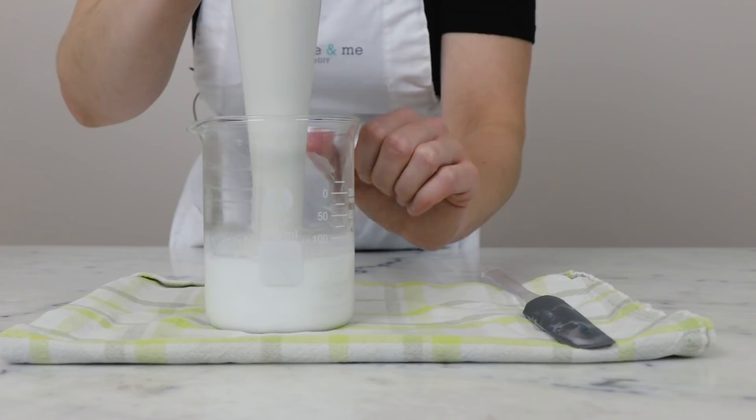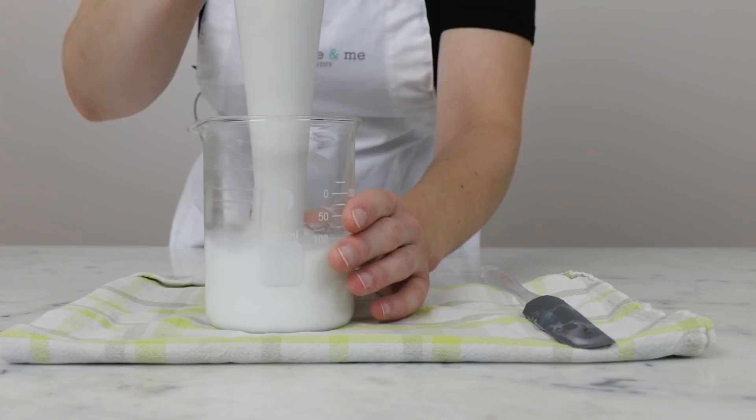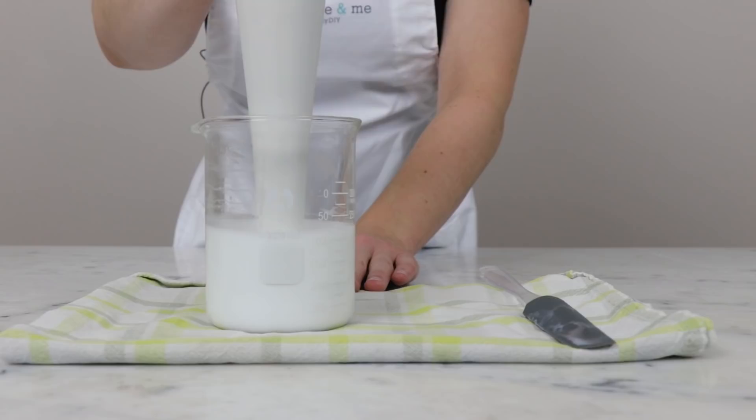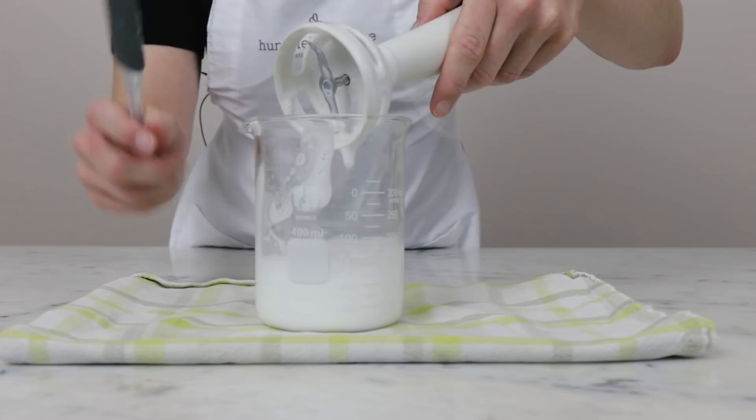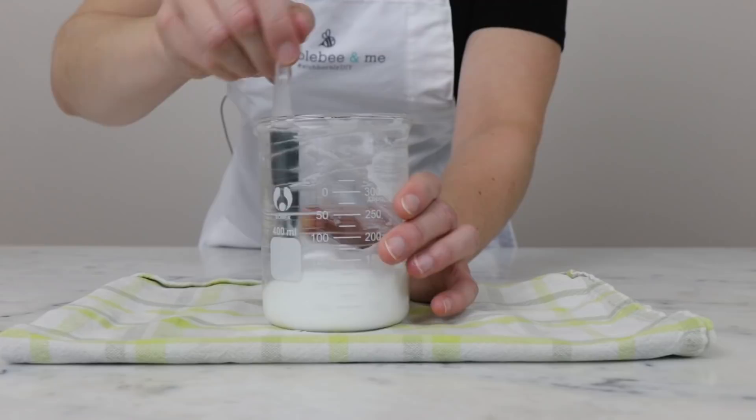Then you can work your way up to a full blend. If you just go in full bore, you tend to spray really liquid lotion everywhere. That was about 30 seconds of blending and that's it. I was also testing this formulation with just hand whisking and a little bit of extra help from a milk frother and that worked just fine as well.